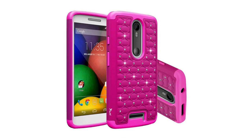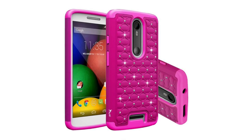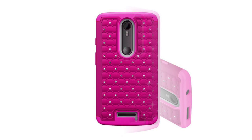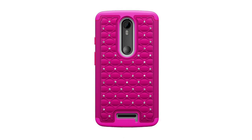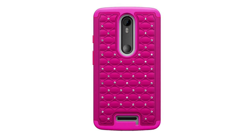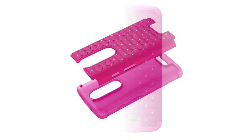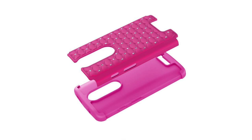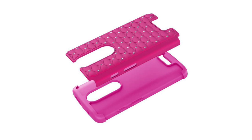Tauri Bling Hybrid Armour Case is made of high-grade soft gel flexible TPU plus hard armour shell material. Particularly designed for Moto X Play, it provides the best protection for your phone, prevents your phone from dust, dirt, scratches and damages. It is the best outfit for your phone.